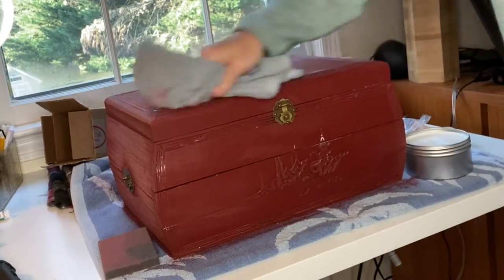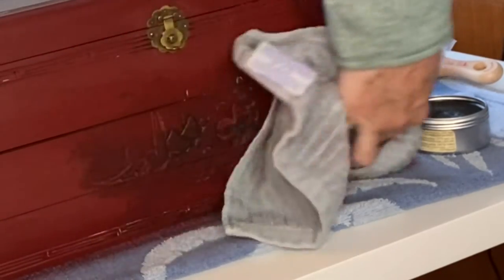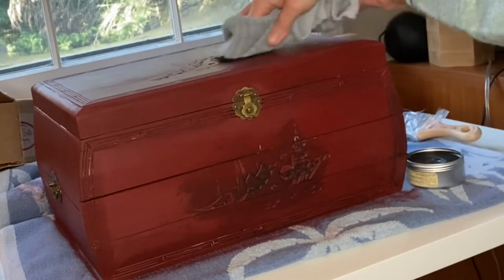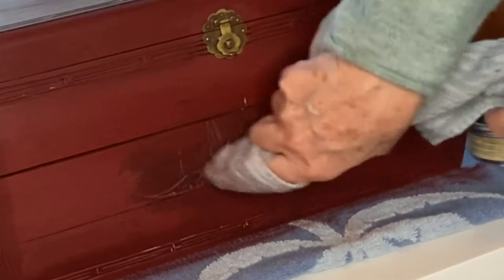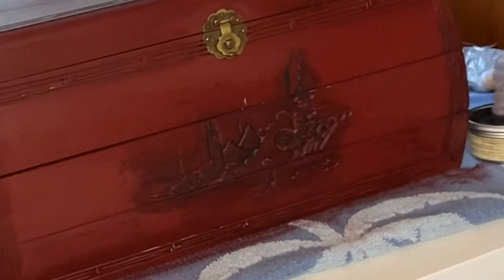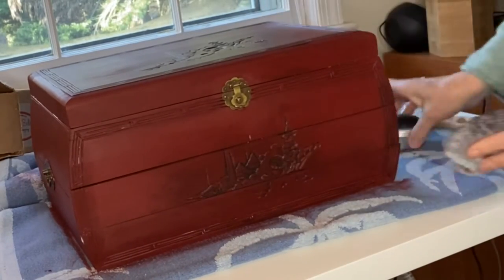After the clear wax was applied, I took Dixie Belle's brown wax and with my cloth I'm really digging it into the detail to get it into all the nooks and crannies, and also around the sides. There are etchings along the sides as well, around the drawers and on the top. Then I take a soft cloth and rub it into the entire piece where I want the dark wax to highlight — around the sides and in the detail — doing that multiple times until I'm happy with the effect.